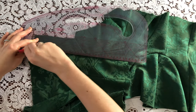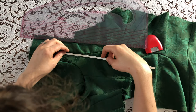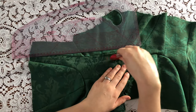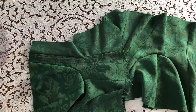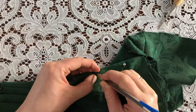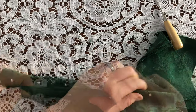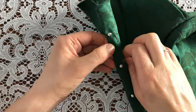And now I'm marking the placement of the center back boning and the holes for the lacing. Now I'm inserting the loop side of the busk and marking the placement of the knobs on the other side of the busk before poking them through using my awl. And hand basting that in place.